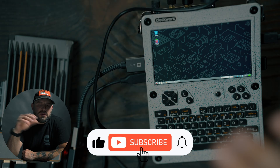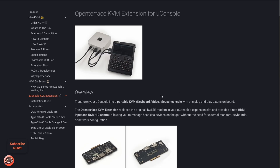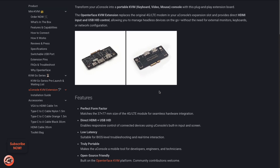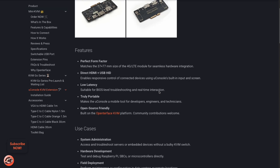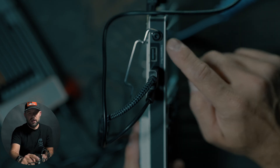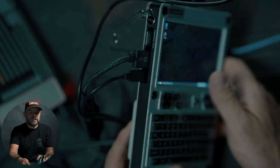OpenTurface sent me the mini KVM for the UConsole, so KVM is now available on UConsole. Not a lot to the board — I'll just do an overlay right here of what the board looks like. It adds a USB-C, a full HDMI, and then a USB-A.